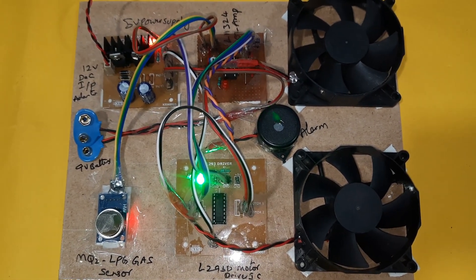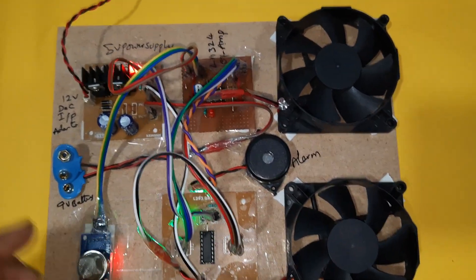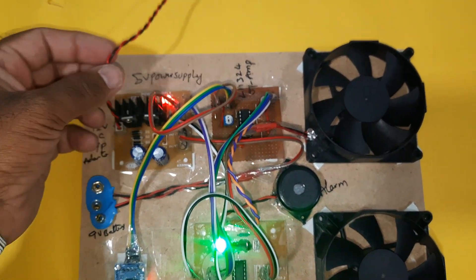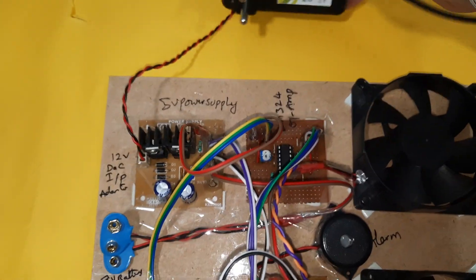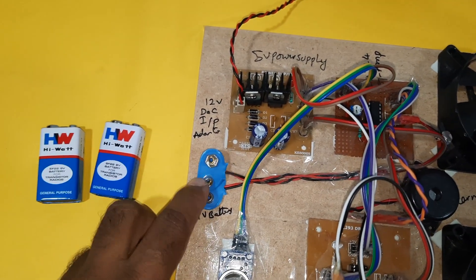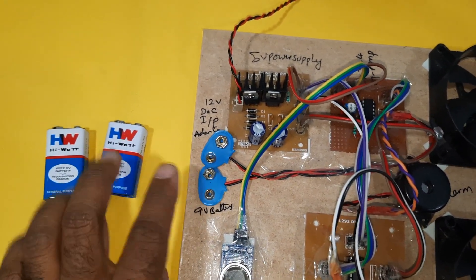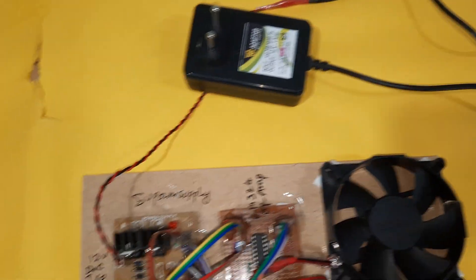LPG gas leakage detection system with alarm and exhaust fan. Here we are using a 12 volt adapter as the power source. You can also use a 9 volt battery power supply — it can operate with 9 volt batteries or with the adapter.